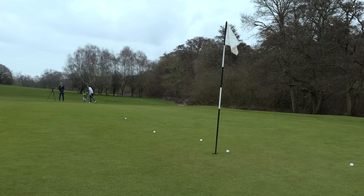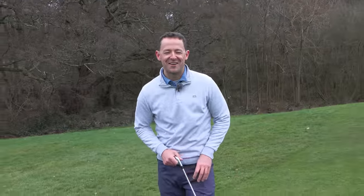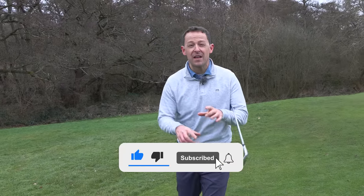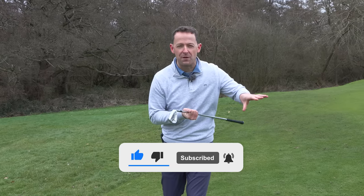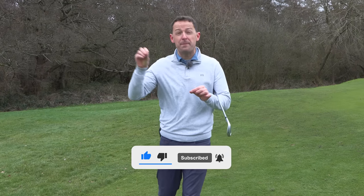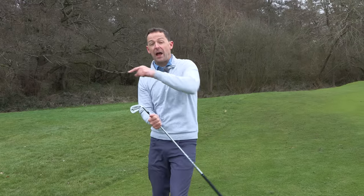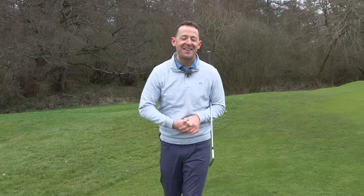I hope you loved this video. Give it a thumbs up and maybe share it with a friend. If you want to know how to handle shots around the rough or how to pitch a shot, check out those links — it's slightly different in technique. Until next week, have a great golfing week.